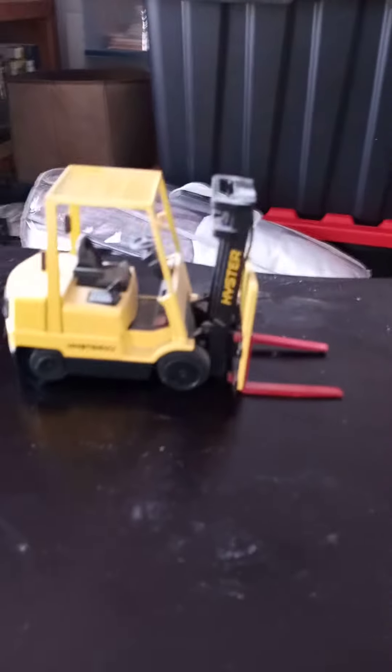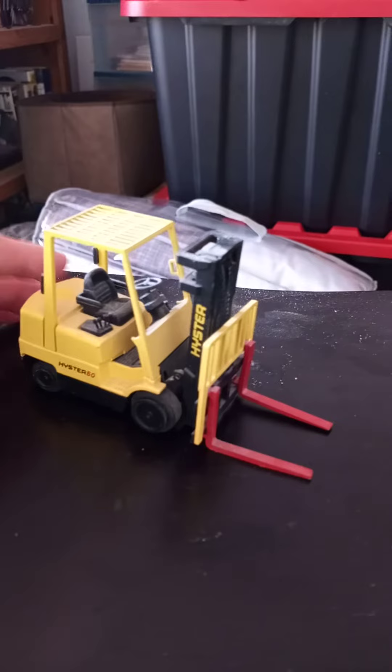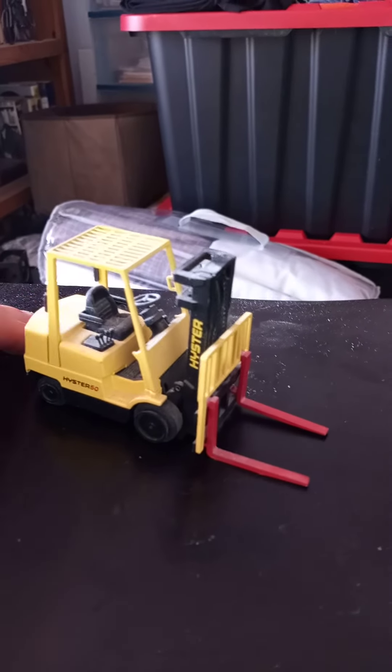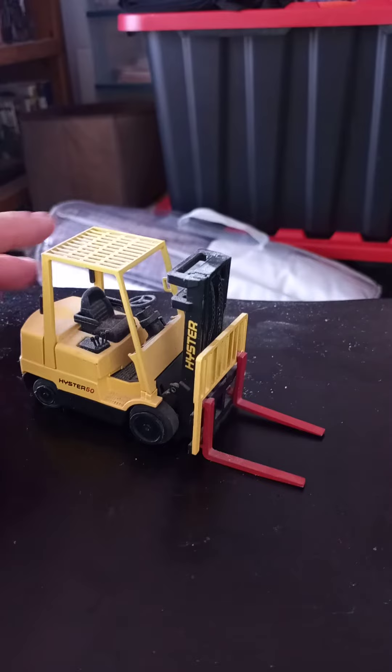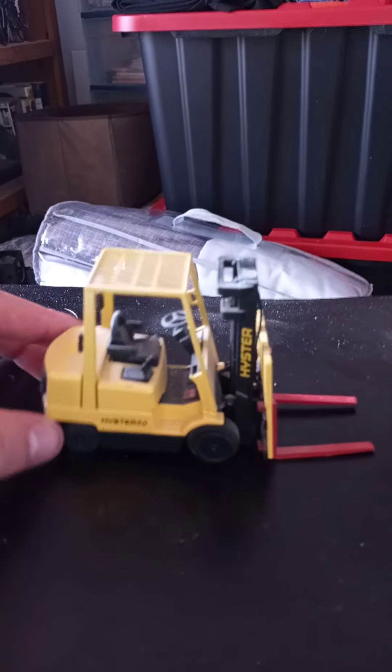Hello everyone, this is the review on the Hyster 50 forklift, made by NZG in 1/50th scale.